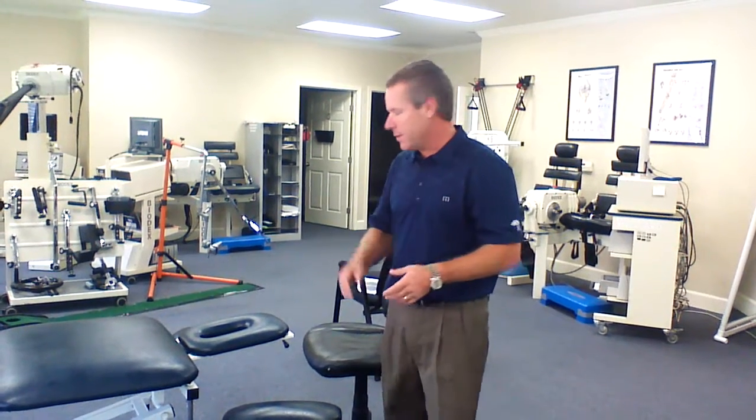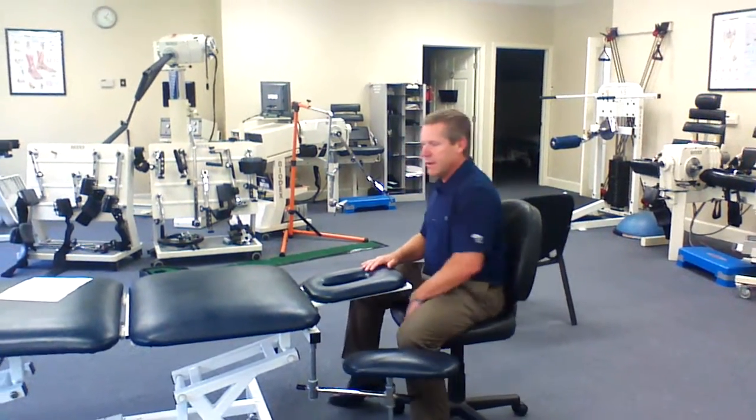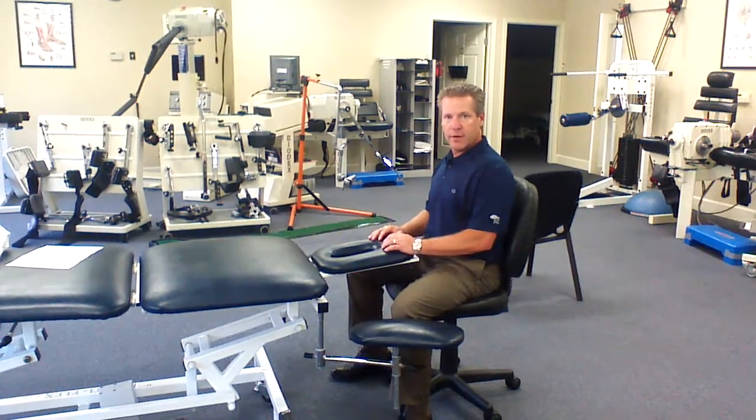Usually I'll have them show me — I'll say, put yourself in a working position and just let me see what your posture looks like. What we try to encourage would be a posture in which, at a workstation, their hands are just slightly below elbow height.